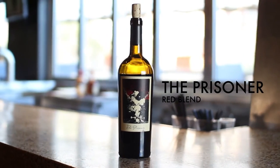Hi all, welcome back. It's Jess. Today we're going to talk about the Prisoner Red Blend from California.